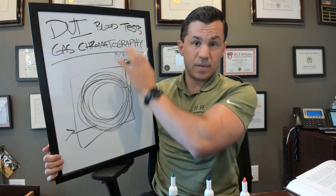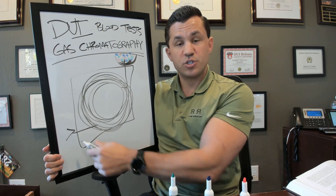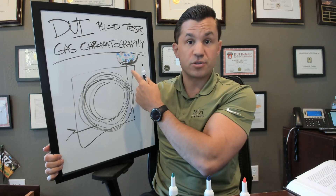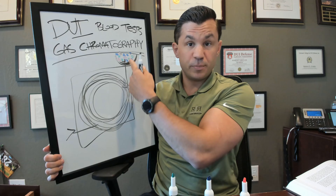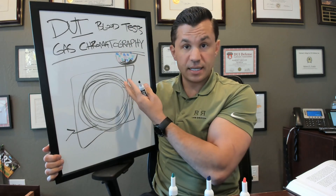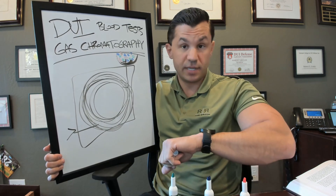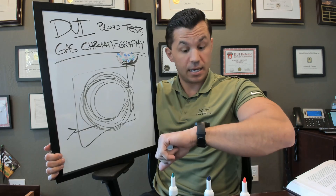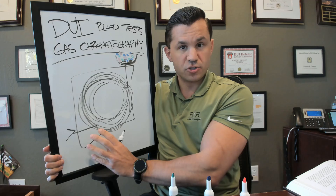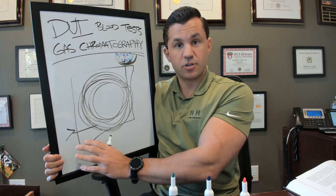So if we don't know anything about what we put in at the top, but we know what comes out at certain times — because we've tested this many times with only Starbursts and know what time they come out, and only Skittles and know what time those come out — then when we put them all in together, we know they come out at certain times. So if we're watching and we say, okay, Starbursts should be coming out about this time, and here they are, we know that whatever comes out at that certain time is a Starburst.